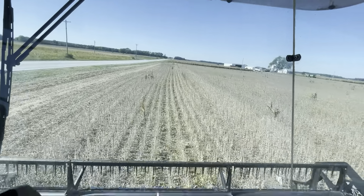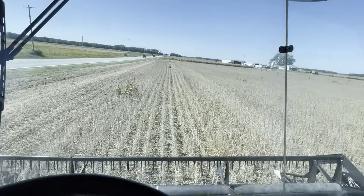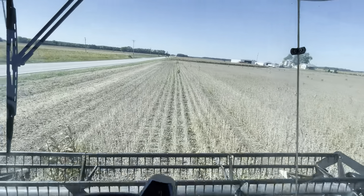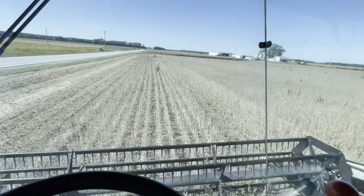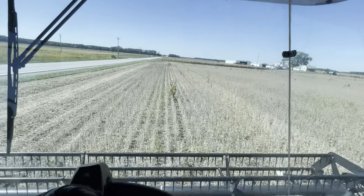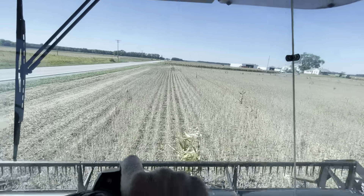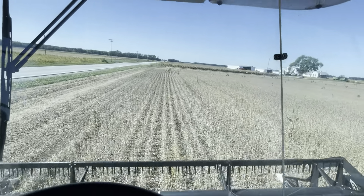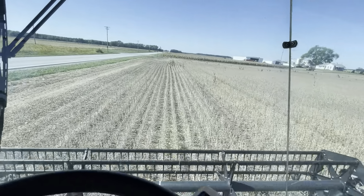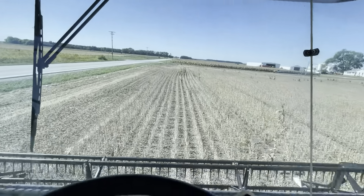In about a half hour my dad's gonna come out, hop in, and run the combine, and I'm gonna go to work on the dryer trying to make adjustments so it will unload faster. There are some manual adjustments inside the dryer itself that you can set to open things up. Right now the dryer is basically set up for continuous flow, but we run batch, so we kind of have to customize it to our settings and what we need.